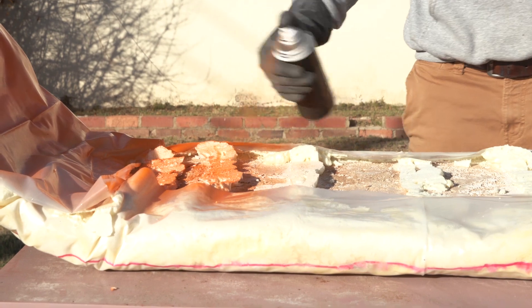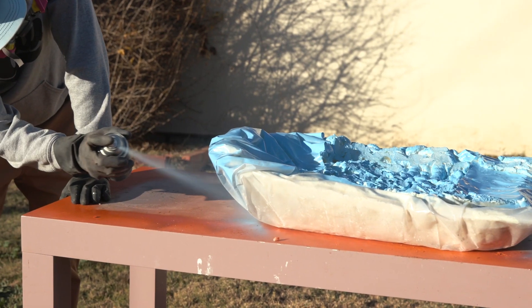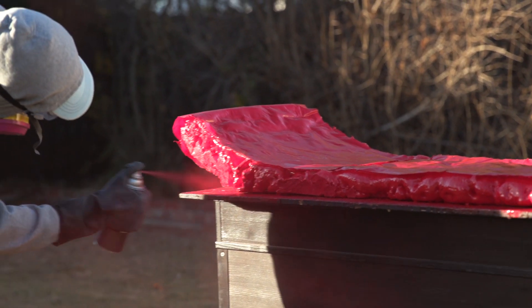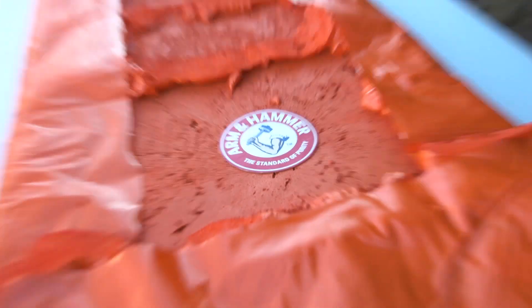Now for our final step, we're going to give these sleds some color. We're going to be using orange for Bricky Boy, light blue for the Winter Barrow, and red for the Soda Sled Flyer. We're also going to add a decal as a little reminder for what these sleds are actually made out of.